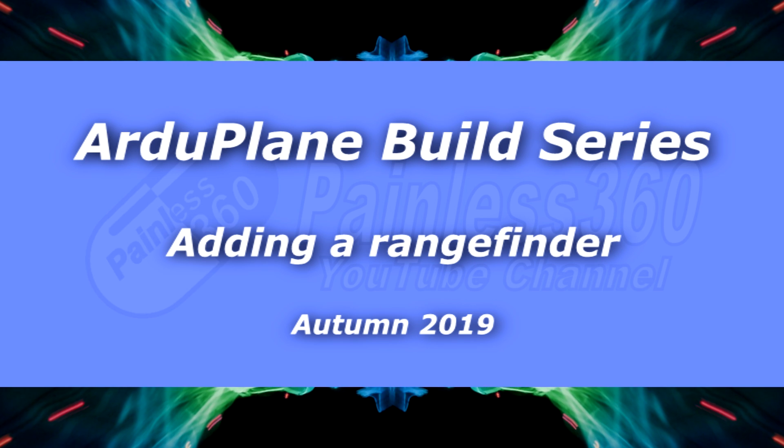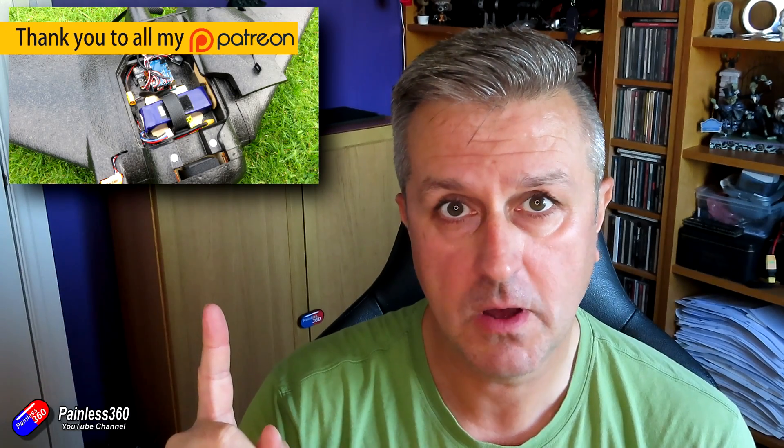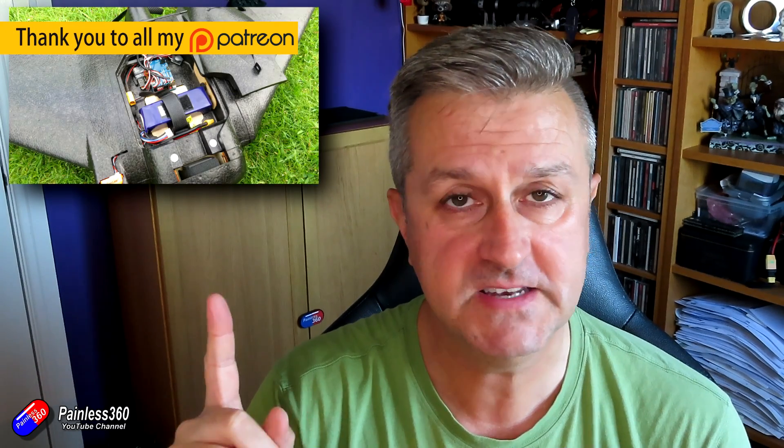Hello and welcome to the video. This is about putting a TF Mini Plus rangefinder into the Matek F405 build that we've done into this AR Wing with Arduplane. If you haven't been following along, the link's here to go and have a look. This has been a fantastic build, and the whole point of using the F405 was because it has so many serial ports, so I could try lots of different things. And this just happens to be the latest one.